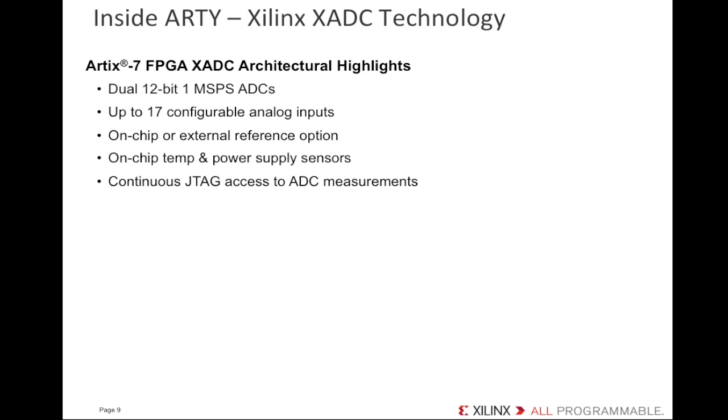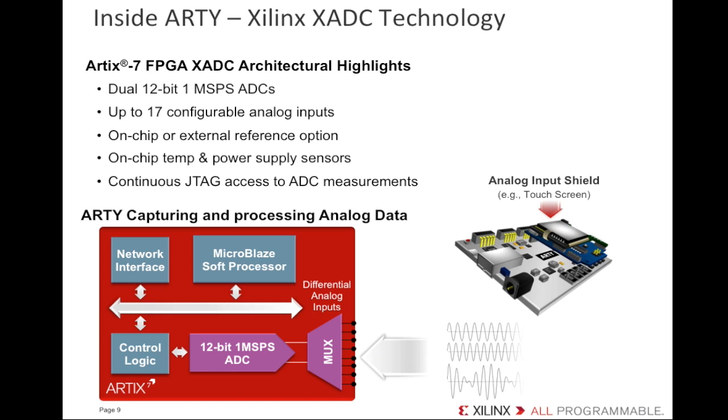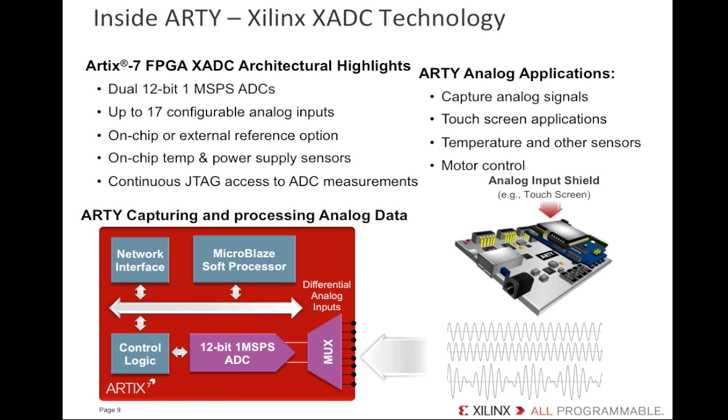You also get continuous JTAG access to those measurements. If you needed to build a product with analog inputs, using the XADC block built right into the Artix-7 can give you BOM cost savings — you don't need external ADC devices. The XADC is a unique Xilinx feature to address on-chip monitoring or integrated ADC use cases. Integrating the analog can potentially save you several dollars of discrete analog functions and reduce the PCB area and cost. You get built-in on-chip monitoring for temperature and voltage, enhancing the reliability, safety, and security of FPGA designs. This is mandated in many applications and covered by industry standards. Having an integrated ADC is popular for ISM, automotive, and consumer applications.